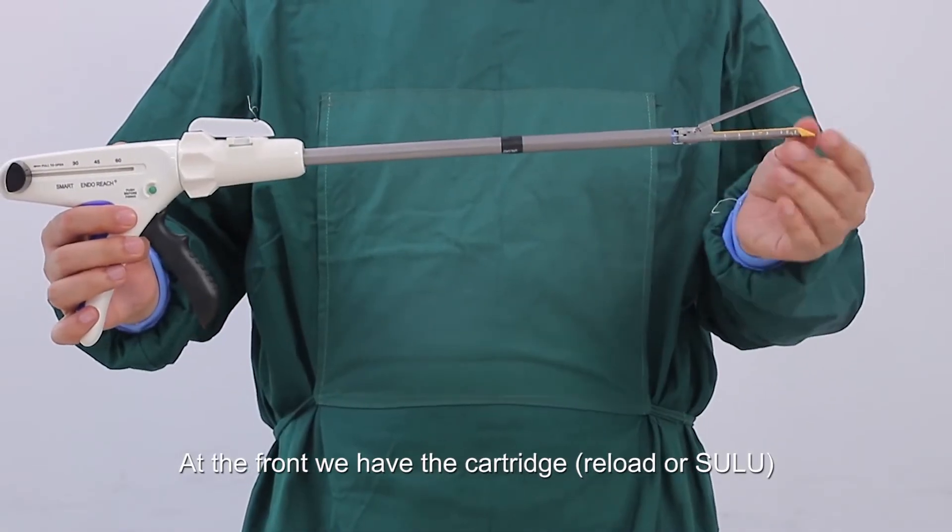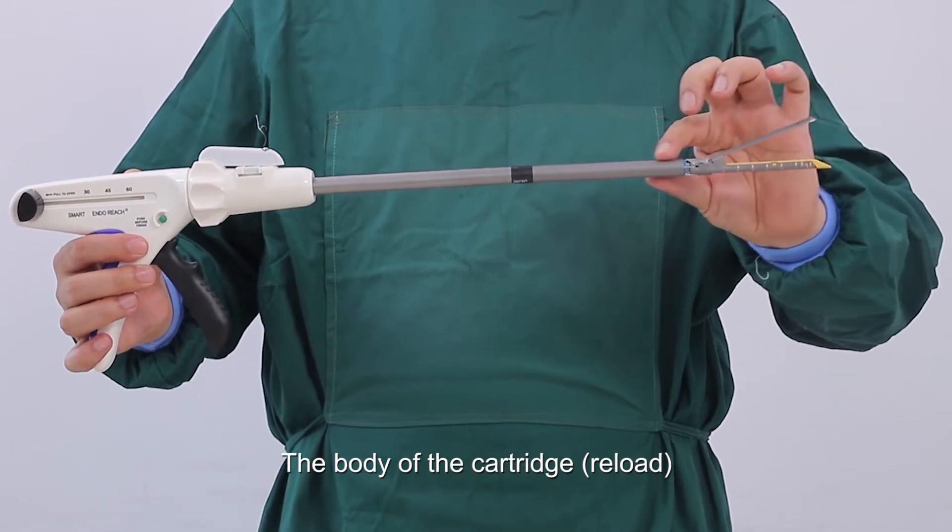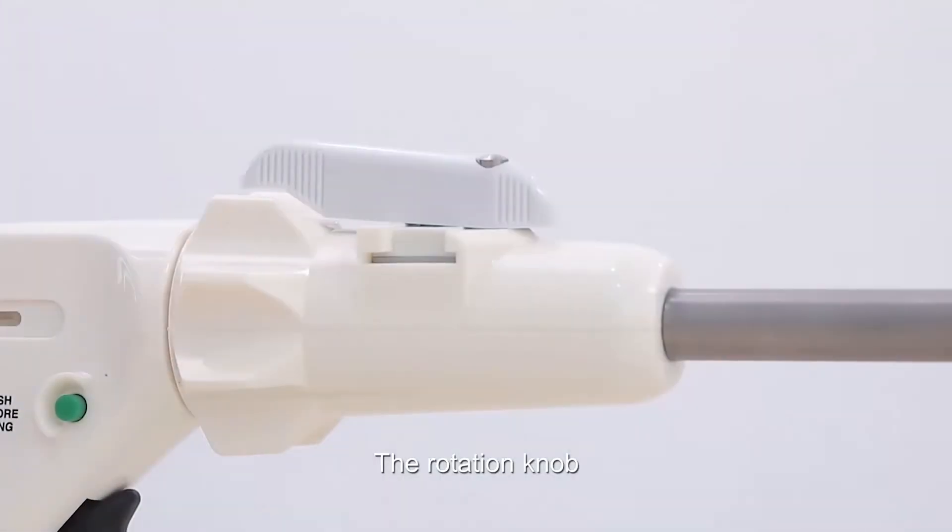At the front we have the cartridge and the cartridge housing, the anvil, the body of the cartridge, and the rotation knob.